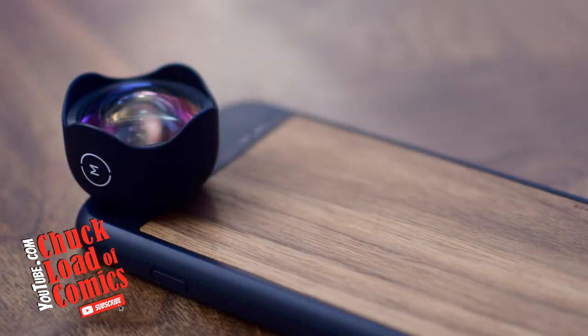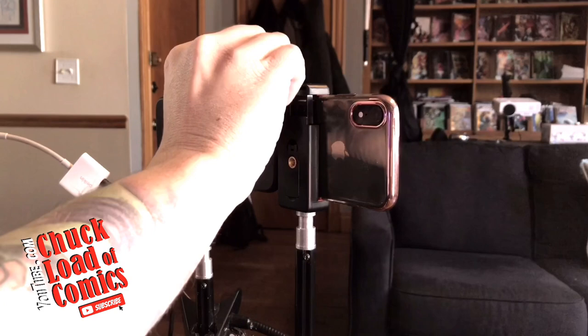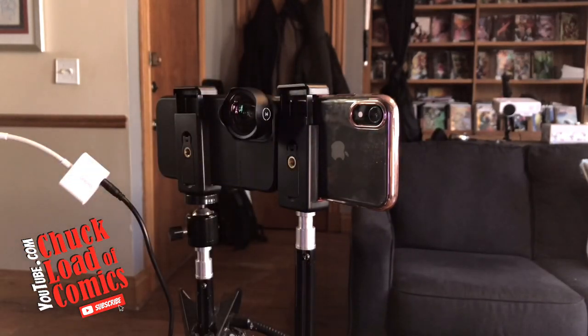You just take your lens and, if I can do this one-handed, it just clips right on to the front of the phone — you put it on there and twist it, locks into place. Why is that important? It's important because these lenses have to go perfectly over the lens of your camera, otherwise you get all kinds of distortion and craziness.